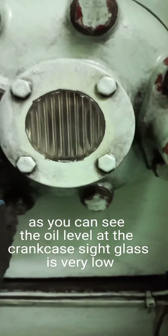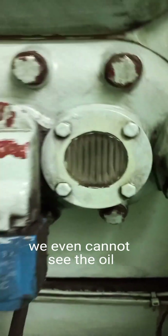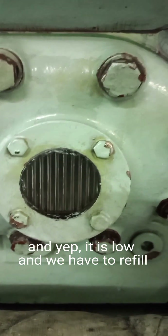As you can see, the oil level at the crankcase sight glass is very low. We cannot even see the oil. To confirm, we will go to the other side of the compressor. And yes, it is low and we have to refill.